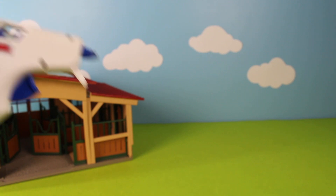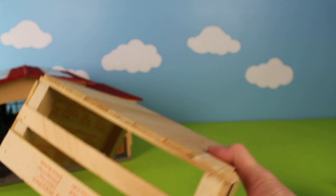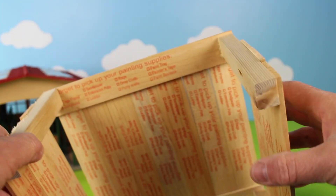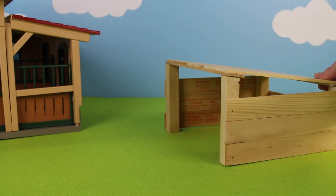I used some hot glue and some paint sticks to make a cow shed. Here is the cow shed I made out of paint sticks and hot glue. You can see the back of it, here is the side, and inside you can see all the writing from the paint sticks. Now let's add the cow shed to the farm diorama.